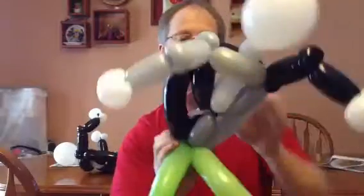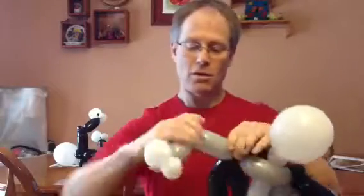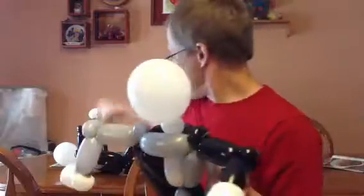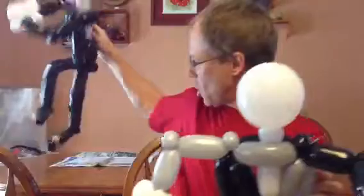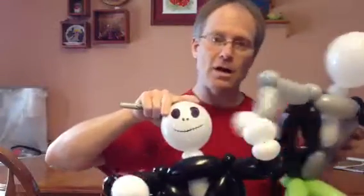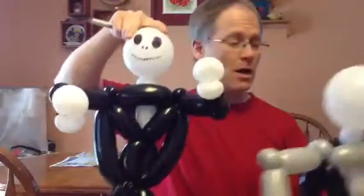We'll adjust the body and adjust the arms. You'll definitely want to cut off that excess white balloon. So there, we have Jack. If I was to do it again, I might make the shoulder part just a little smaller. Then of course we use our Sharpie and color the eyes on, give it some nostrils — that's important — and give it a stitched-on type smile. That is a fairly simple Jack, and I hope you like it. Thank you very much. Bye.